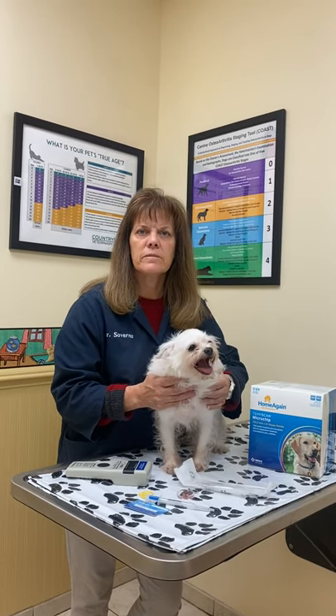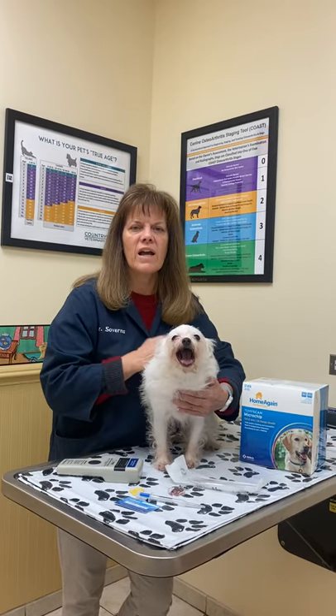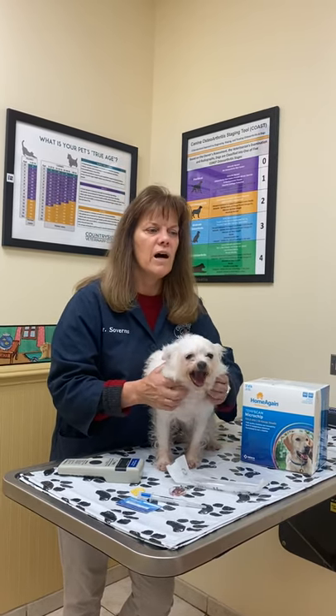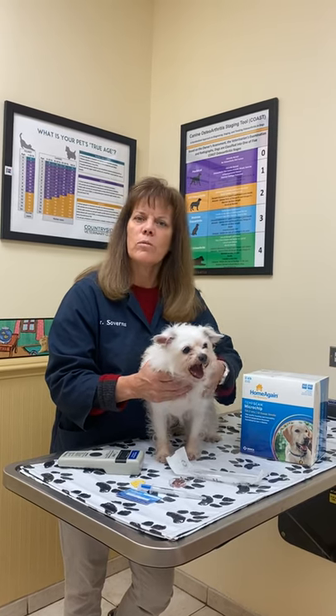And is a recovery period needed after dog microchipping? Nope. We just do it on a regular appointment. Sometimes they're here for vaccines, sometimes they're little puppies on one of their first few visits. We give the microchip and away they go home and just have a normal happy day.